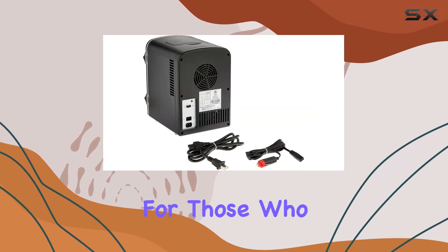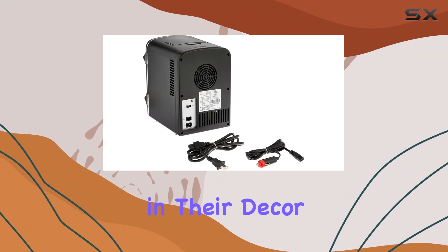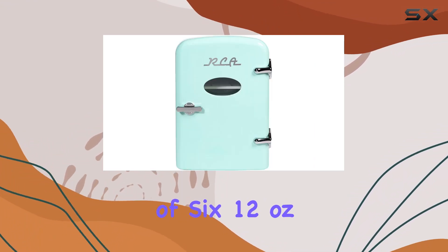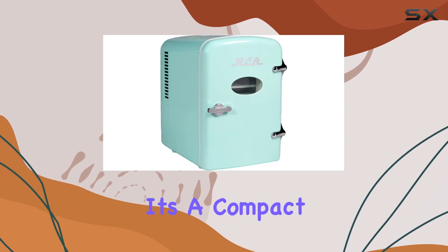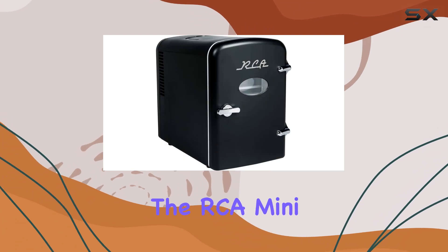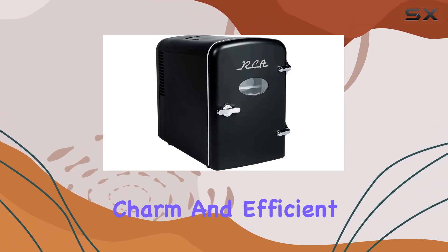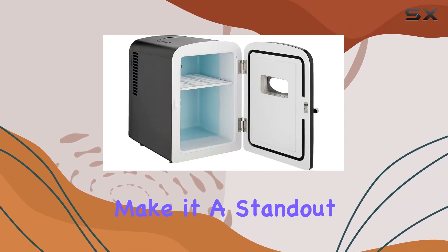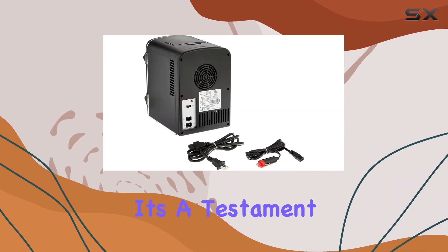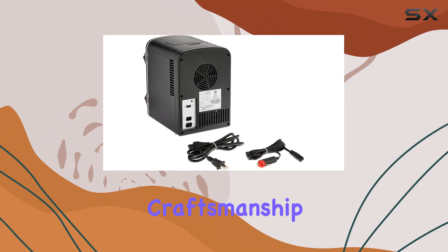Now let's turn our attention to the mini retro beverage refrigerator. This sleek black beauty is perfect for those who love a touch of nostalgia in their decor. Made of durable plastic and boasting a capacity of 6 12-ounce cans or 4 liters, it's a compact powerhouse. While it may not have the same portable features as the RCA mini fridge, its retro charm and efficient cooling capabilities make it a standout choice for any space.